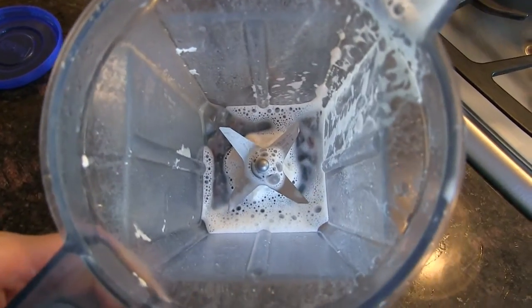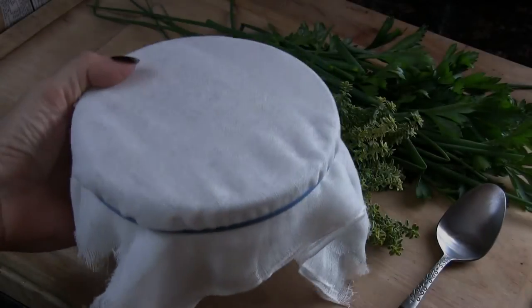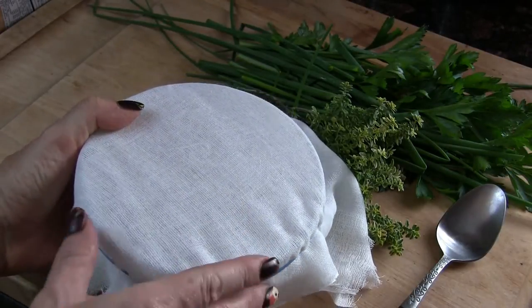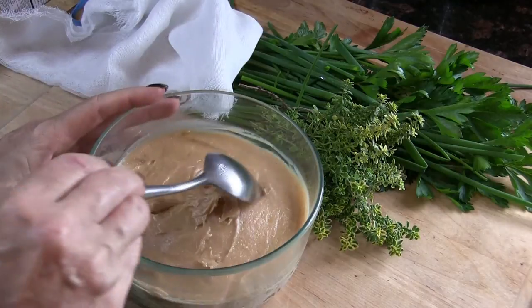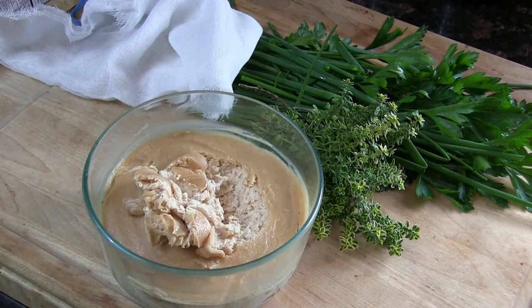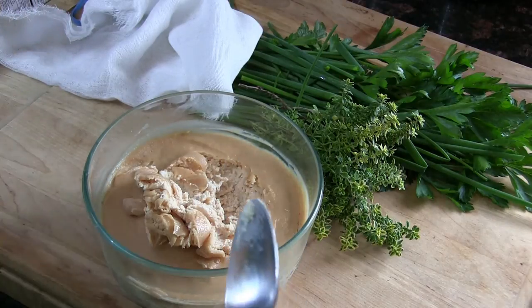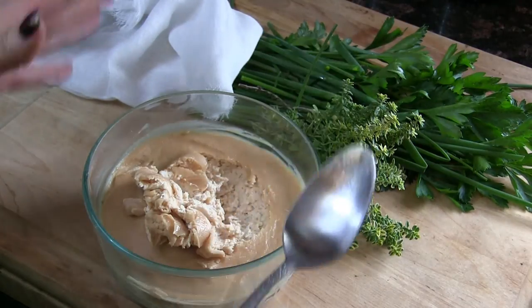It's been three days that the cashews have been sitting on the counter and I haven't even looked at them. I'm going to go ahead and open this up. Sometimes it forms a rind on top, which it kind of did. Let me give this a taste. It tastes completely different from when I put these cashews in the bowl — just completely different. It's so amazing.